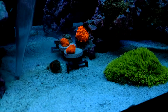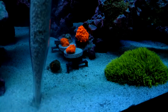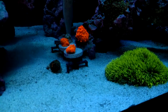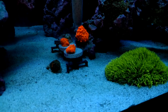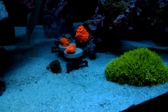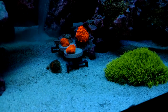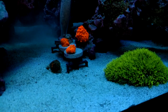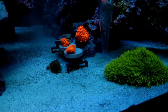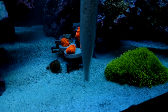I do the sand bed maybe twice a week, maybe three times — but usually not more than three times, most likely twice a week. I'll do it the day of a water change, usually about five minutes before. Then the next day after I do this sand sifting, I will change my sump socks out — either that night depending on what time I do it, or the next morning.